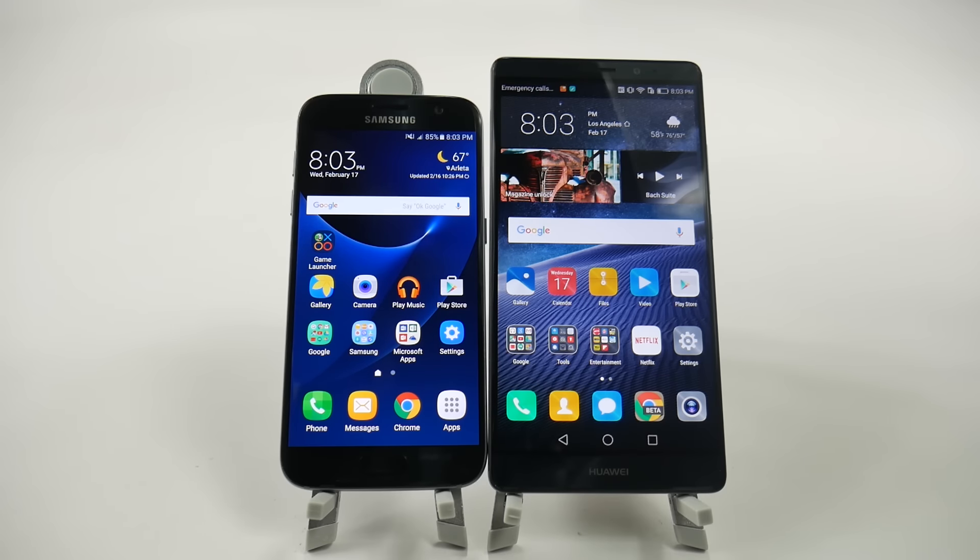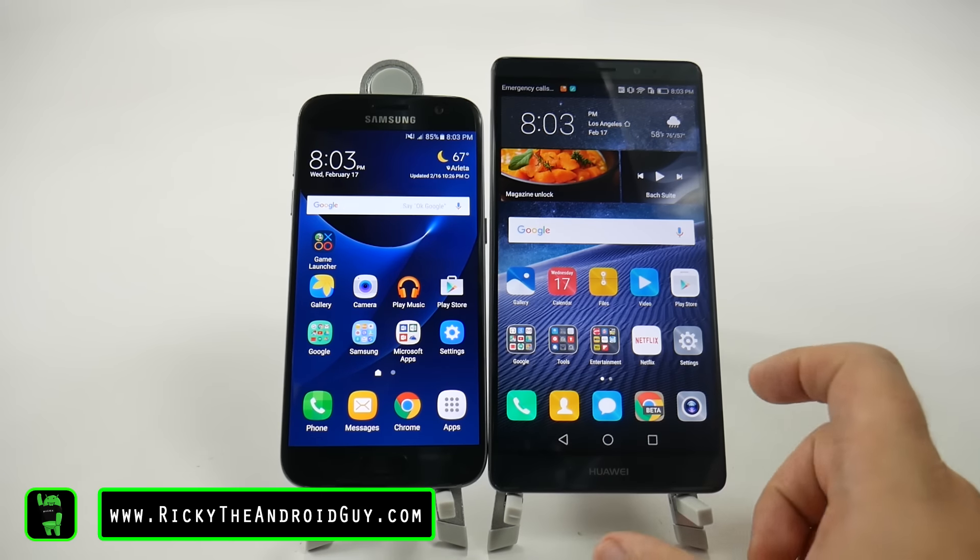Hello, this is Ricky, the Android guy. Hey guys, today we're doing a side-by-side size comparison between the new Galaxy S7 and the Huawei Mate 8.